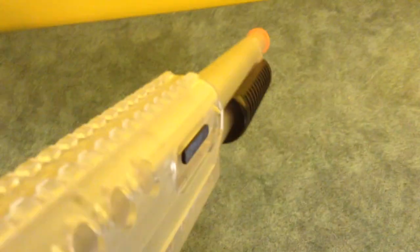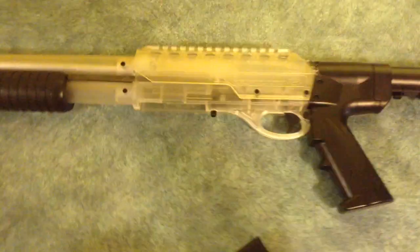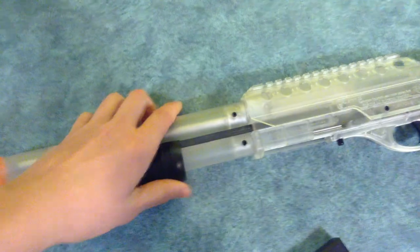It's got the orange tip because it's illegal in Canada to have full metal airsoft guns. The pump action is really nice here — I'm operating it while holding the camera at the same time, but you know what a pump action does.